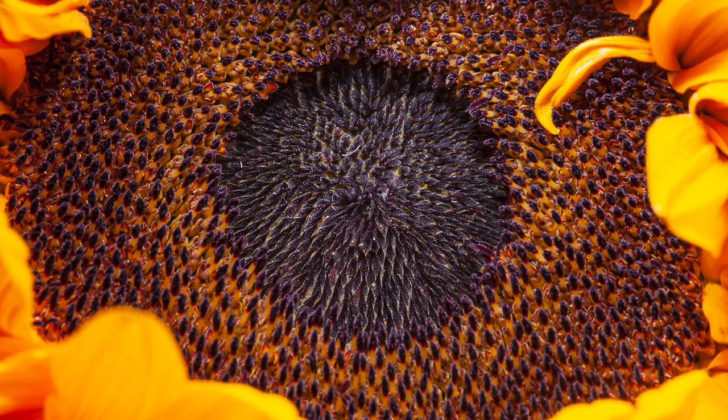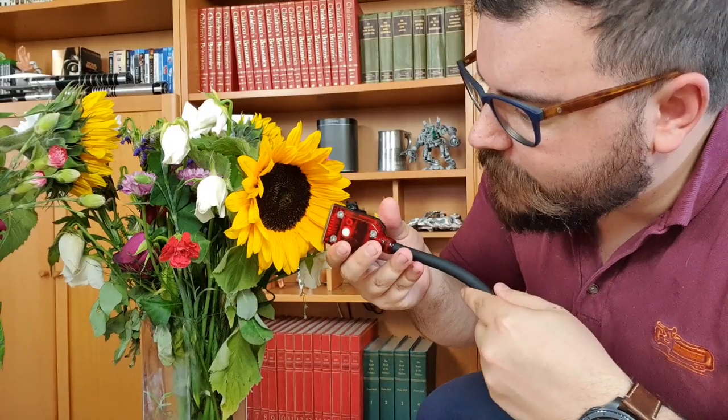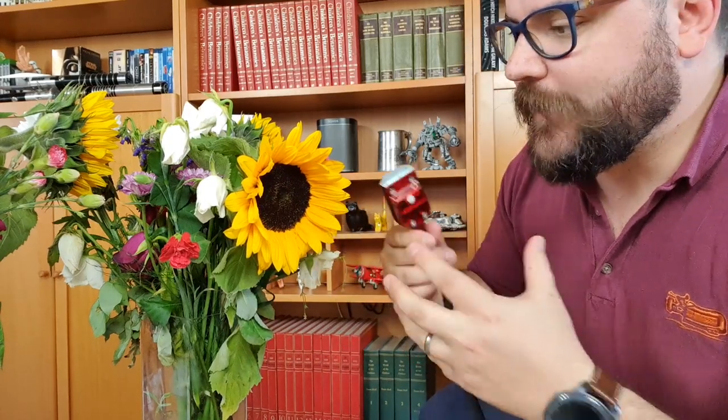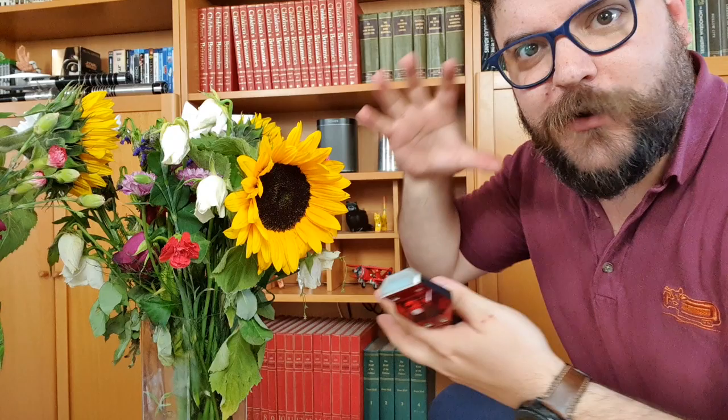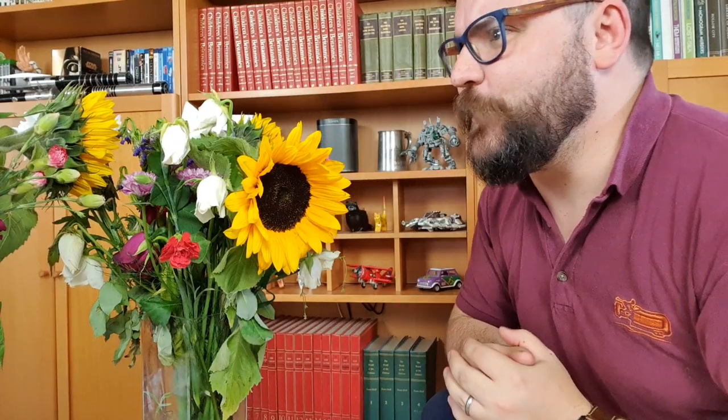With our lighting arms though, it's really easy to bring the lighting arm down in close and shoot all of the detail without getting shadows from the petals. Where a larger light source would be shooting across those petals, it's really nice to be able to get a light source down inside some of these flowers. I'm going to carry on shooting and see what else we've got in these bouquets.